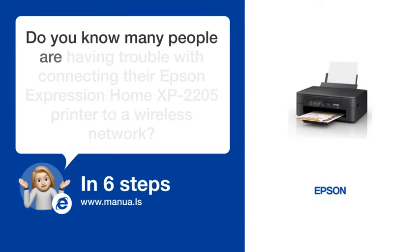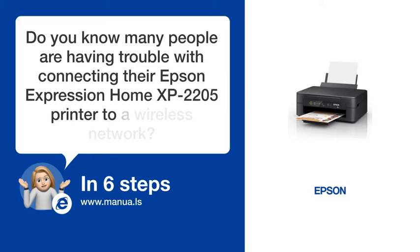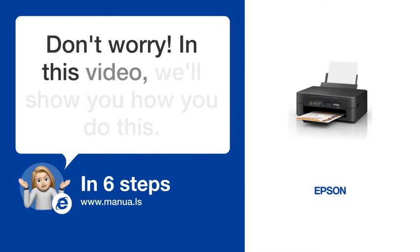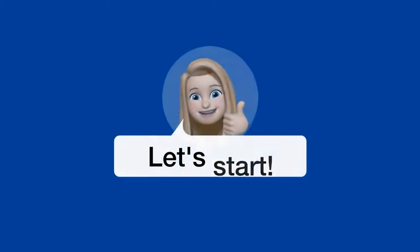Do you know many people are having trouble with connecting their Epson Expression Home XP 2205 printer to a wireless network? Don't worry. In this video, we'll show you how you do this. Let's start.